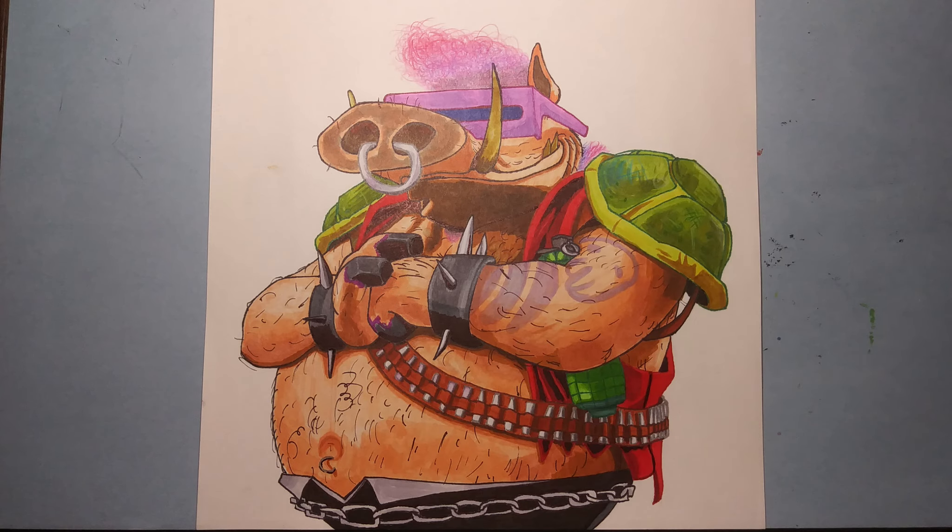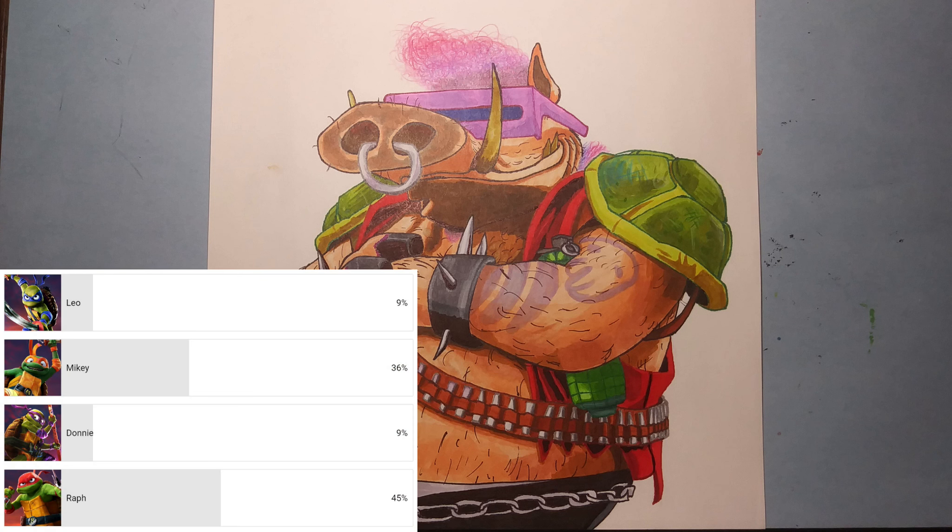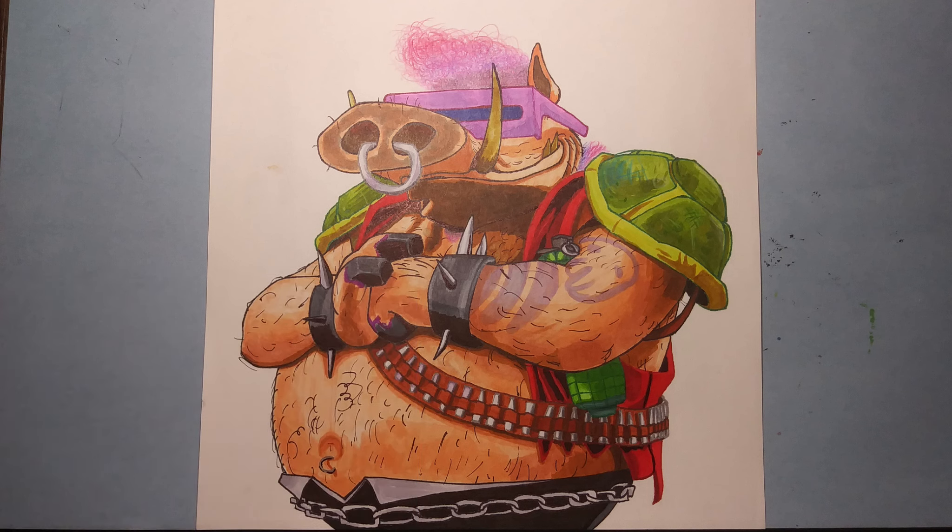That's how you draw Bebop from Teenage Mutant Ninja Turtles Mutant Mayhem. You guys voted on it, so in my next drawing video I'll be drawing Raphael. See you in my next video.